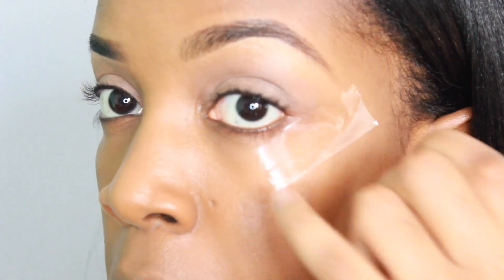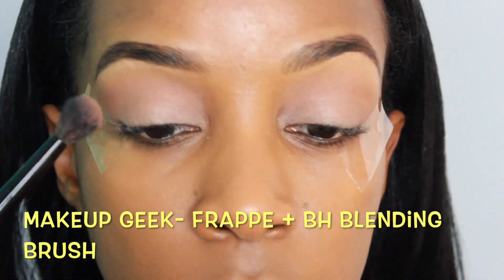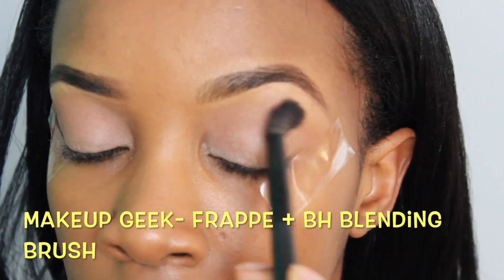I went ahead and applied tape to the outer edge to give me that defined look, and then I did leave a little space for my lower lash line. Here I'm blending Frappe by Makeup Geek into the crease and above the crease.